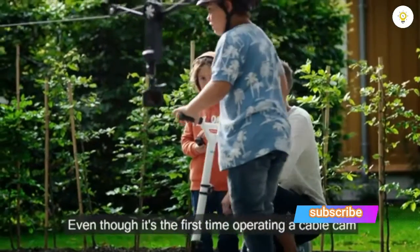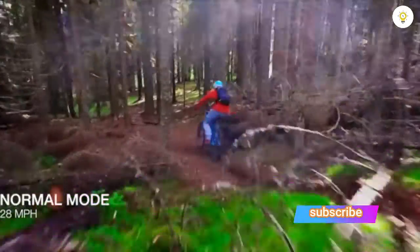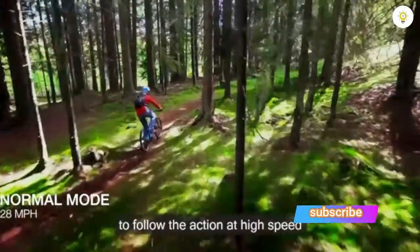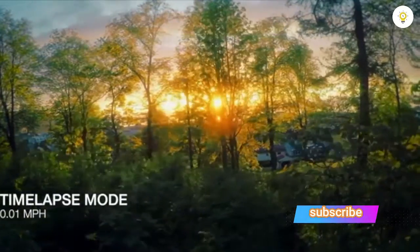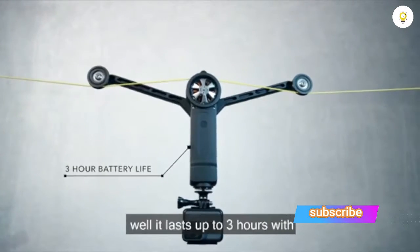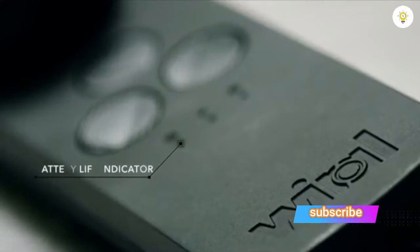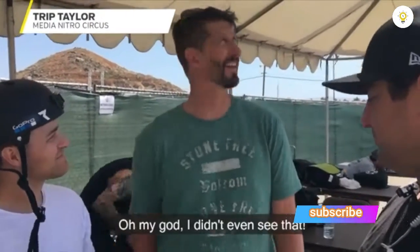Even though it's the first time operating a cable cam, you would definitely be successful. The Viral Light goes fast enough to follow the action at high speed and slow enough to capture that perfect time-lapse shot. The battery will last up to three hours with lights indicating how much you have left.